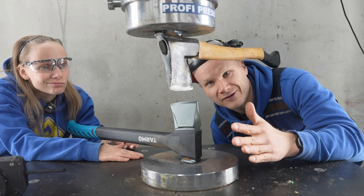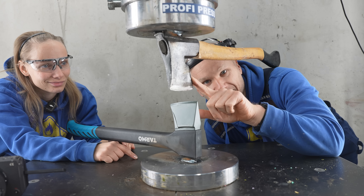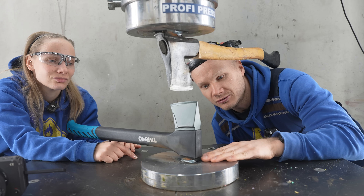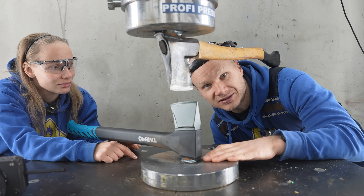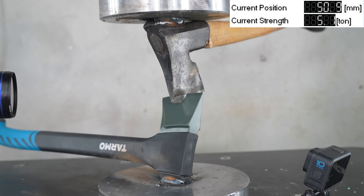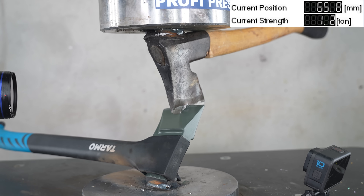Okay, first round we have an old Finnish Pilnaas axe on the top tool, and here on the bottom it says Tarmo, but I think it's Chinese.